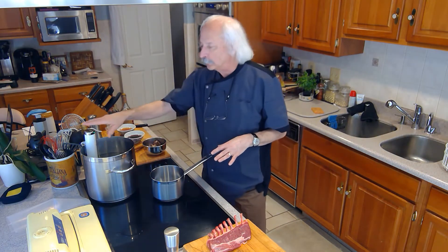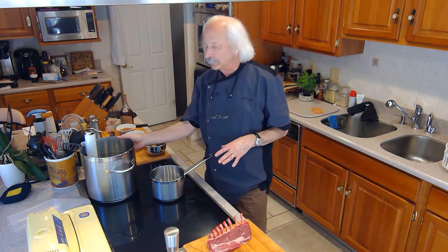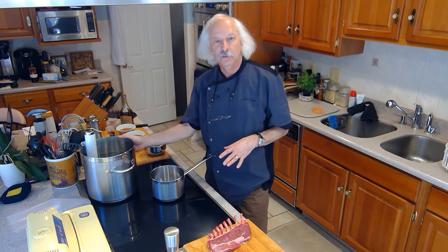I set the sous vide — this little device over here — to take the temperature in the water bath up to 125 degrees, which is good if I want to get a medium rare.